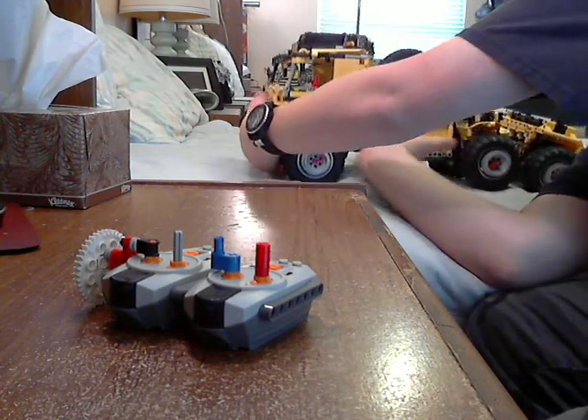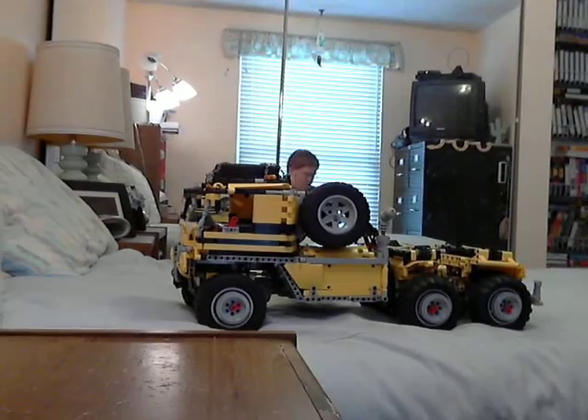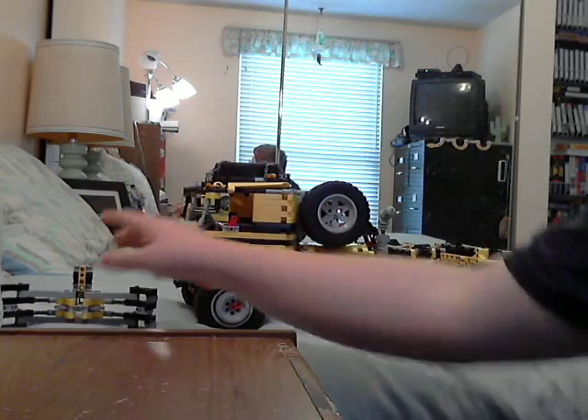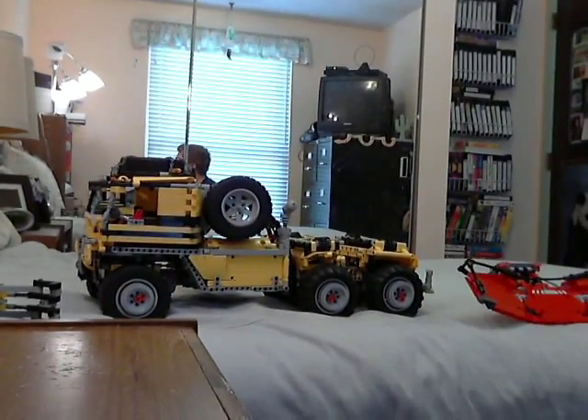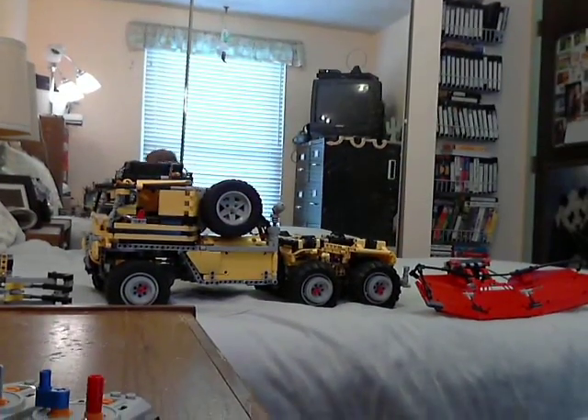This is the Epic 6x6 and the various accessories intended for the vehicle. Thank you again for watching — this is Blade Junkie signing off. Don't forget to comment, rate, and subscribe if you feel like it.